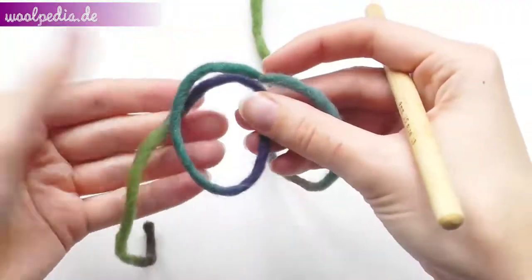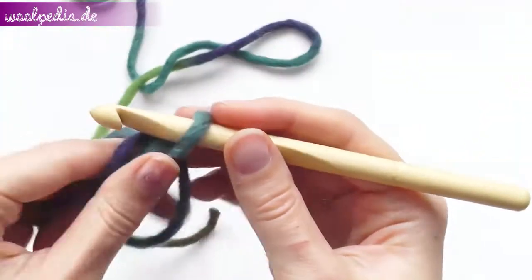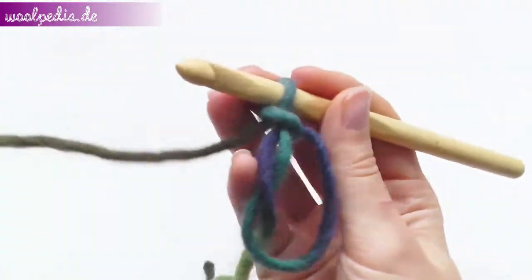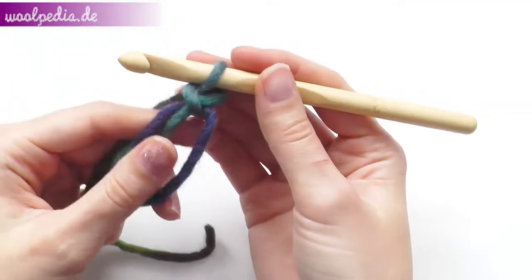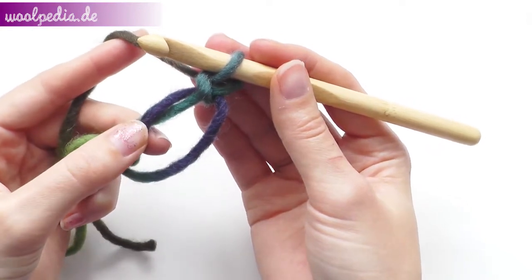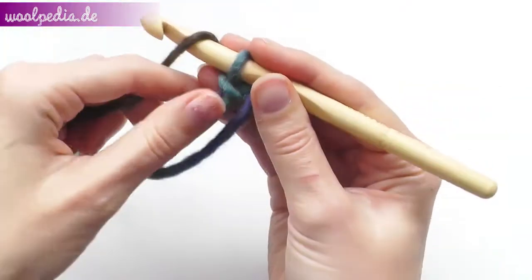We start with a magic ring and you secure this ring by chaining one. We need a multiple of eight, so we will crochet eight stitches — eight half double crochets through this ring.